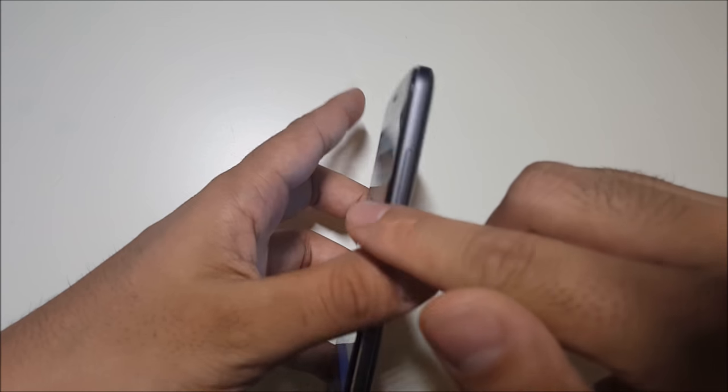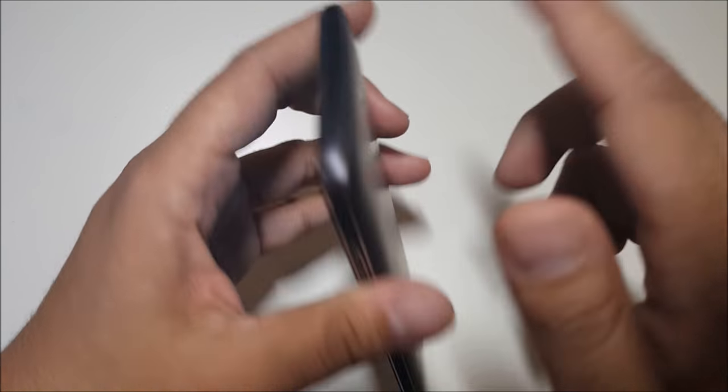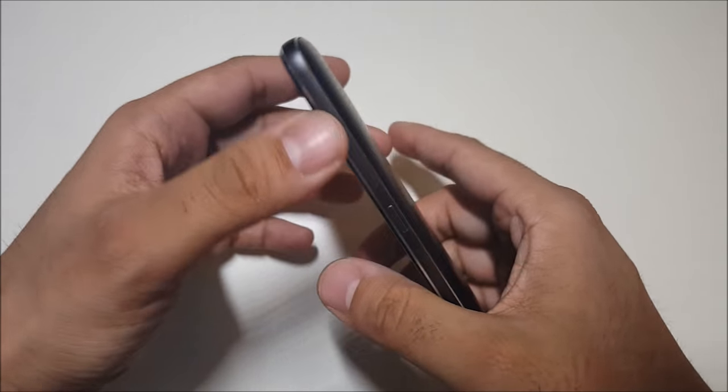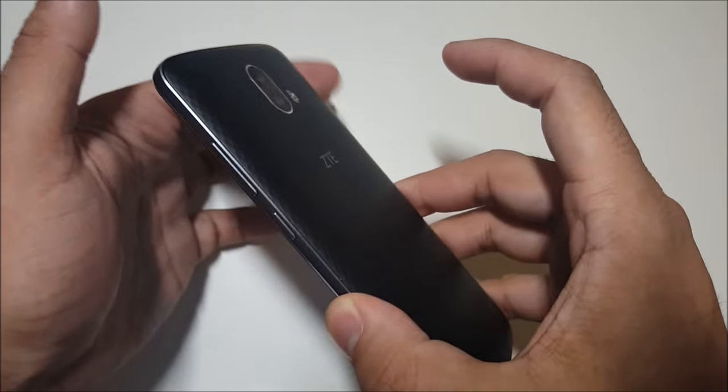As far as design, we do have nice metal edges on the side. It reminds me of the HTC M8, M9, iPhone 6, and Note 5 all combined into one. It has a nice grip to it when holding it on the side with that metal railing.